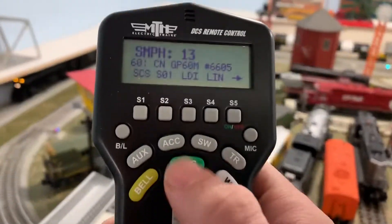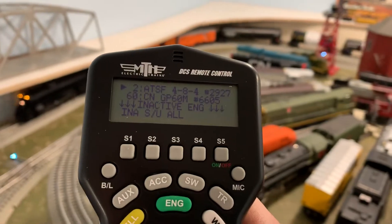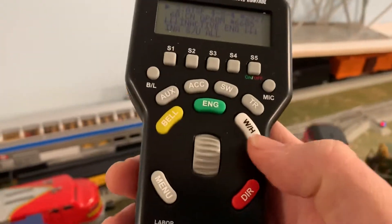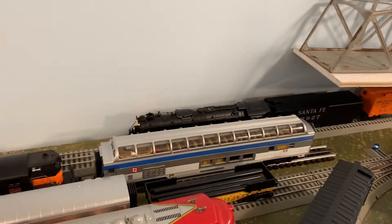And then if you just want to switch back and forth, you just press your engine button and it automatically toggles. So you can just hit your whistle and get right to work with this one.